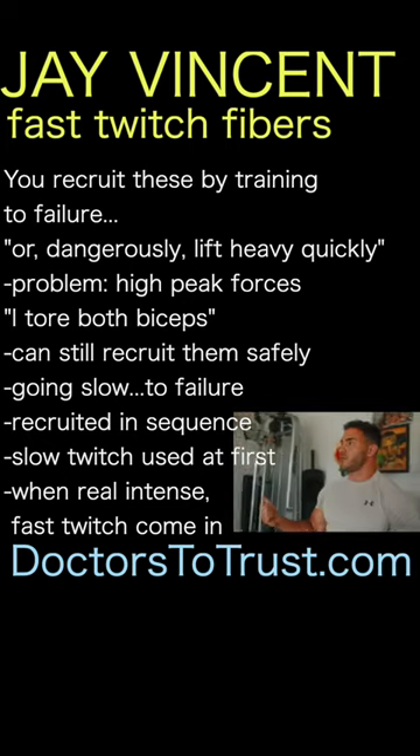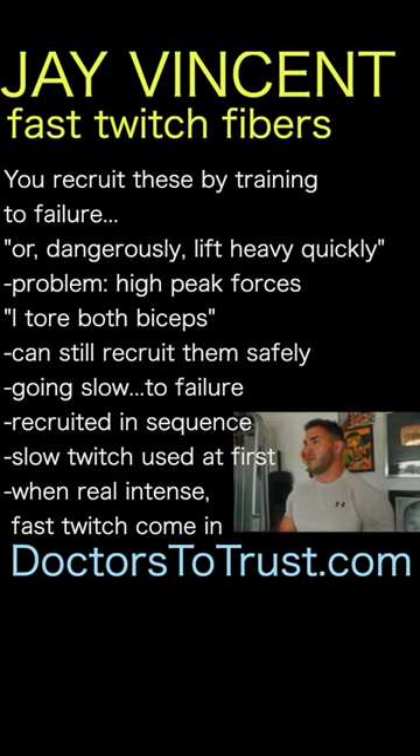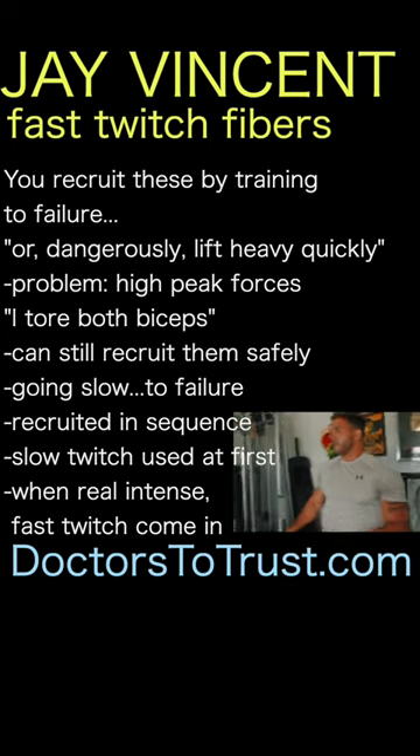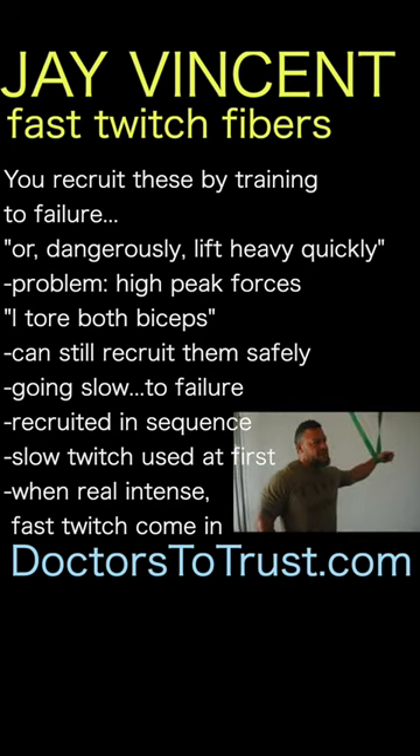That's why you've seen huge improvements in strength and explosiveness. You're a very fast runner too — you're running like a 4.3 forty. But you've also torn both biceps, and that is from high peak forces.